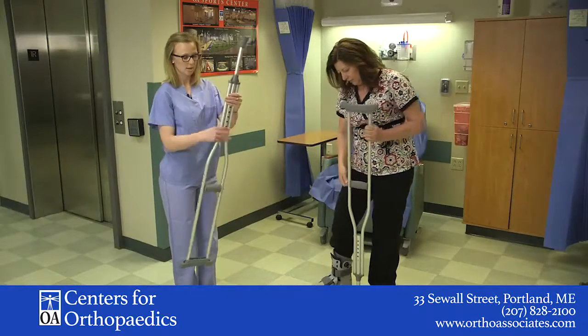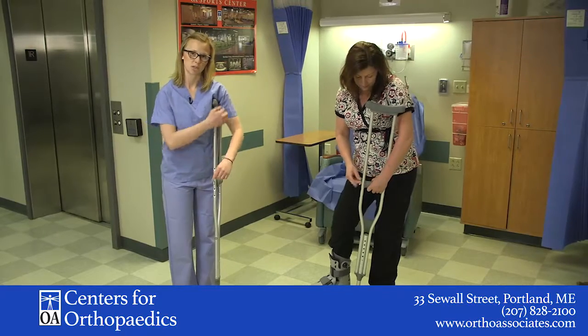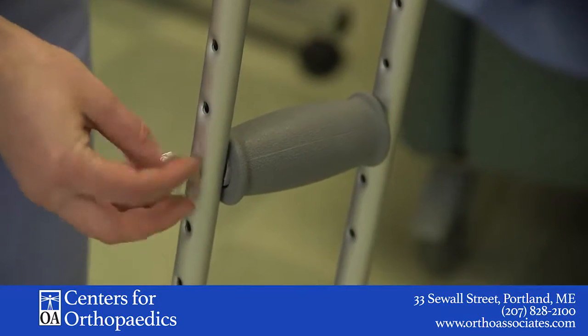You don't want the arms to be straight and putting pressure in the armpits, because you don't want to cause any pressure on the nerve there. So we're going to adjust these.